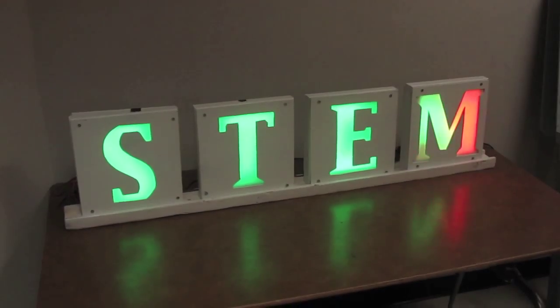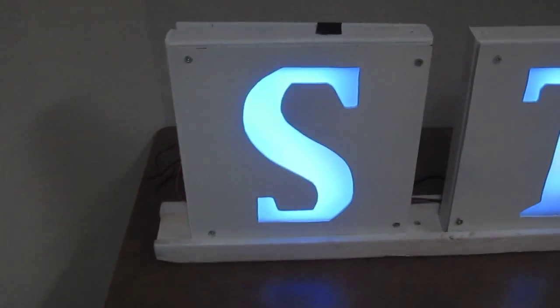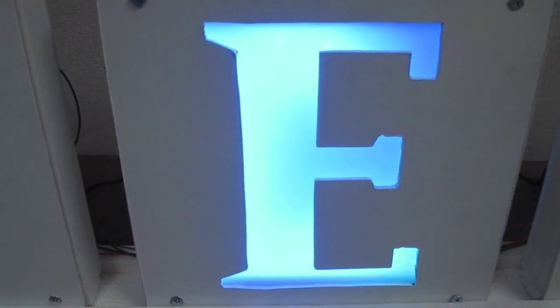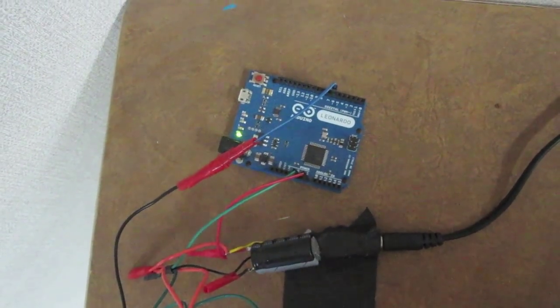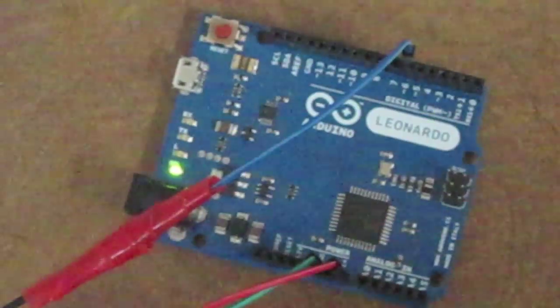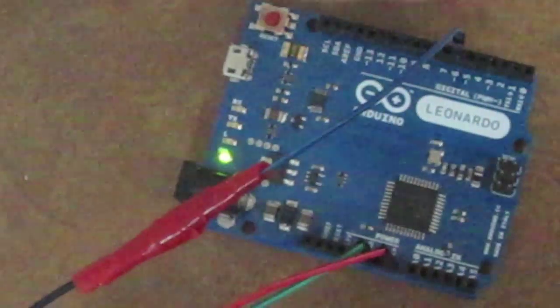Here you can see this completed STEM fair sign. It's four individual letters, and inside each individual letter is a set of NeoPixel strips, each of which changes colors based on what the Arduino microcontroller back here is telling it to do. Here's a better look at the Arduino — it's actually quite simple, the connections on the Arduino itself.